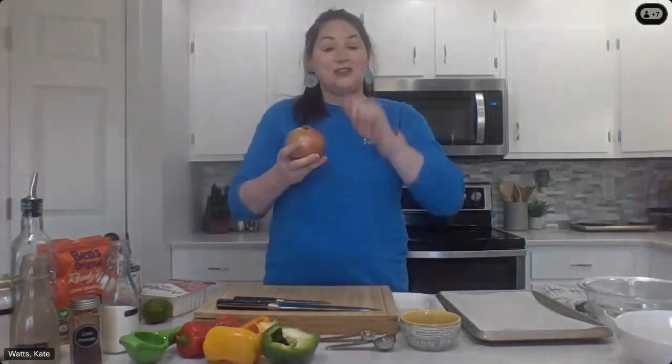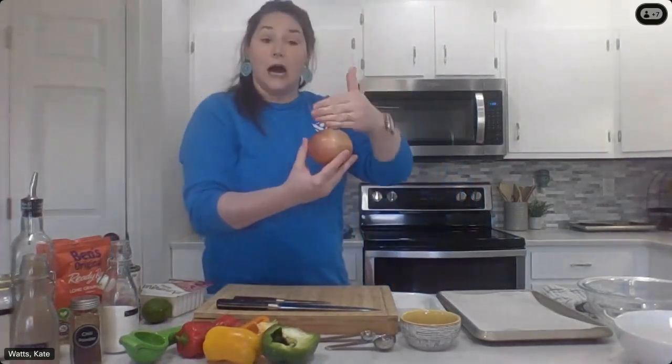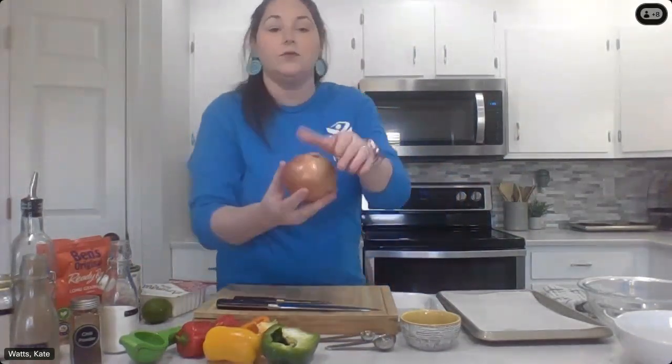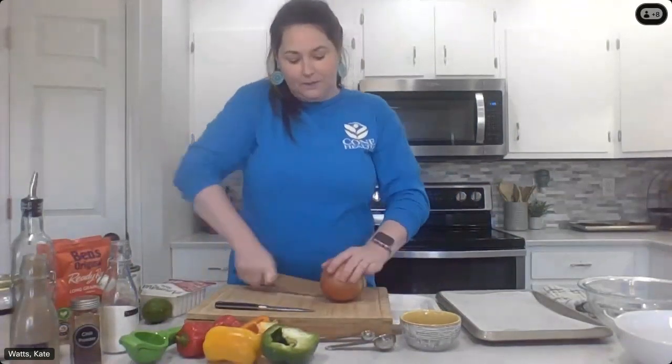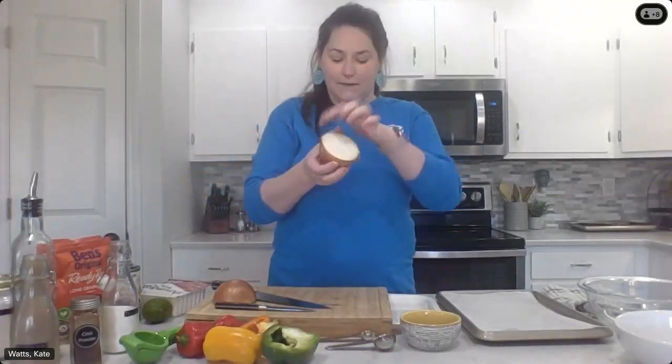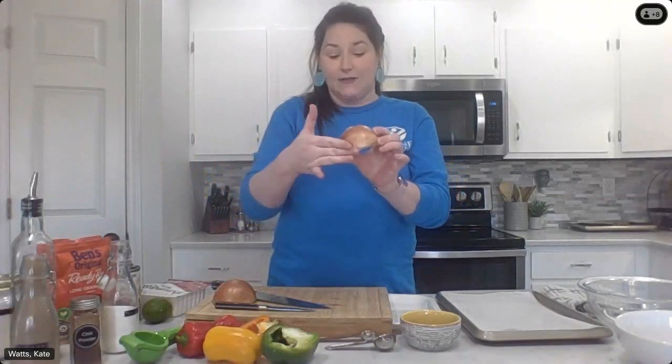Now that we have our spices, first thing we're going to do is get our peppers and onions going in the oven. We need to slice those up and then add the seasoning and the olive oil. Starting with our onion — we want nice strips like you would see in fajitas. You're going to want to cut the onion through the top, not on its side. The reason for that is the onion's going to stay together better if you have the ends of the onion on the side.